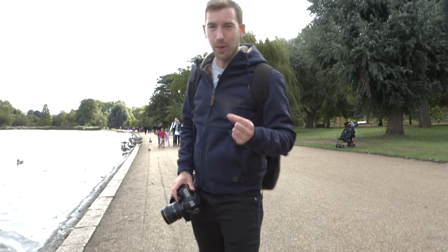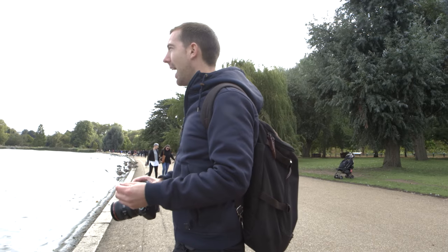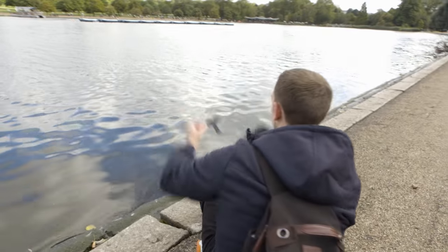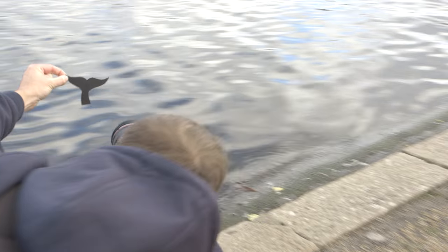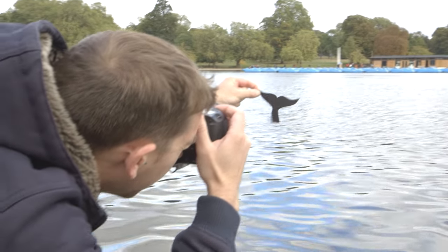Now here's the fun bit. We've got our whale tail cutout and a camera — you can use any camera or even the camera on your phone. We're going to hold it up in front of the water. I'm going to crouch down for this, hold it out in front of you, and line it up to make it look like it's coming out of the water. By the way, if you're going to take this photo near the sea, a river, or a lake, make sure you've got an adult with you to make sure that you stay dry.